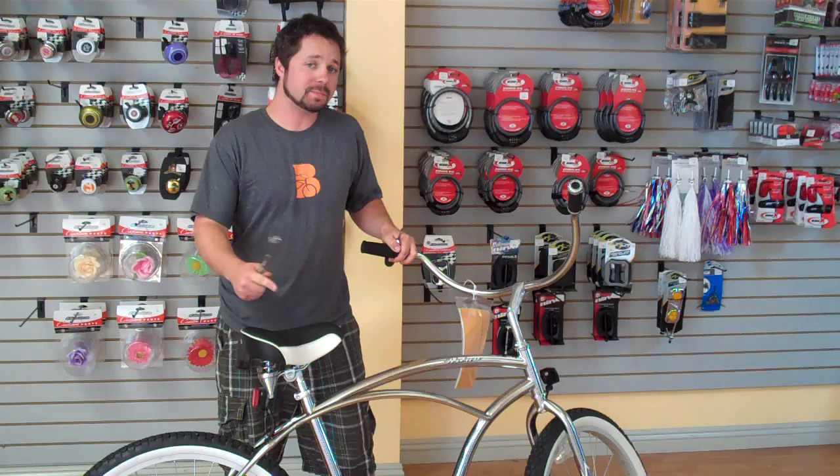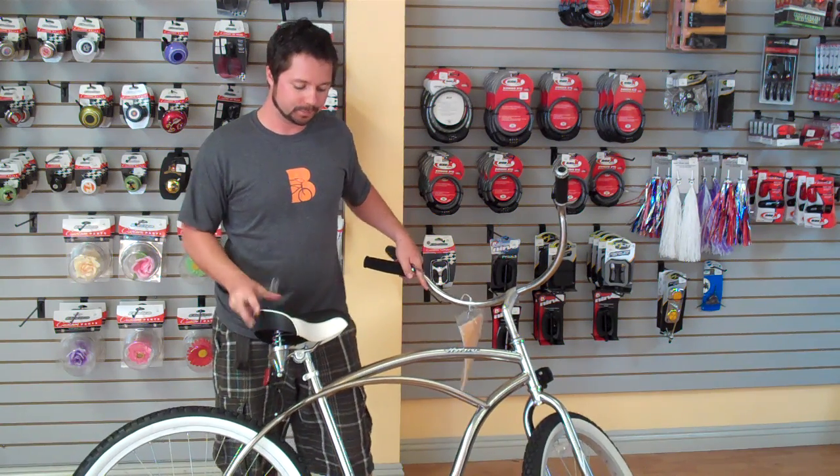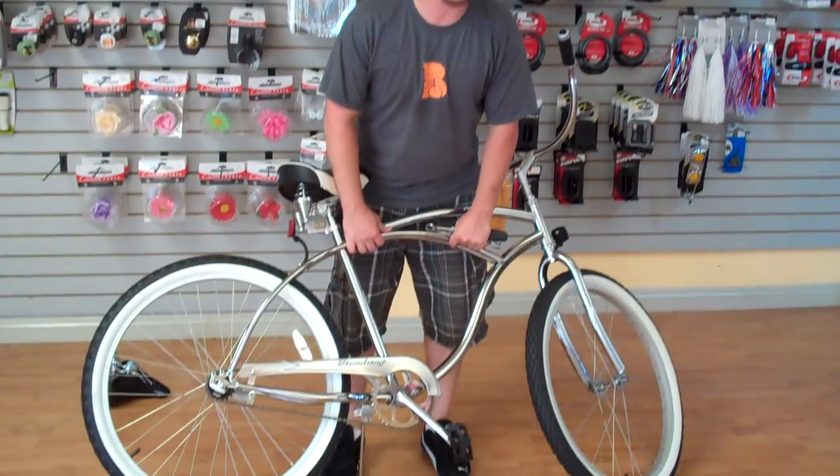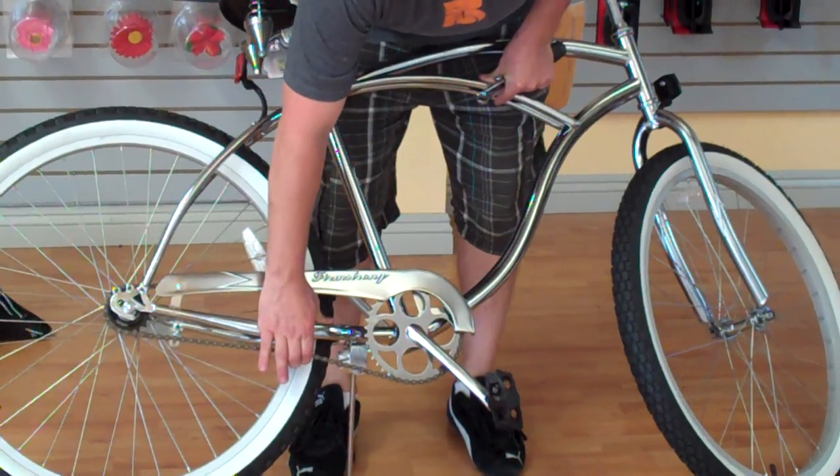After you've had your bike for a little while — and sometimes right out of the box — the chain is going to stretch and get a little bit loose. Usually what we want in the chain is about an inch of play total up and down, so you want a half inch pushing down and a half inch pulling up.